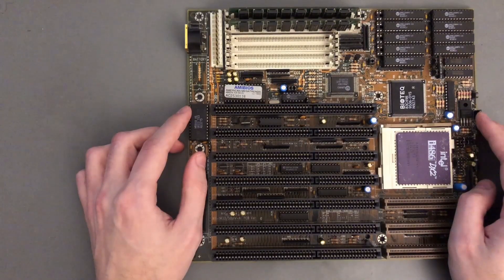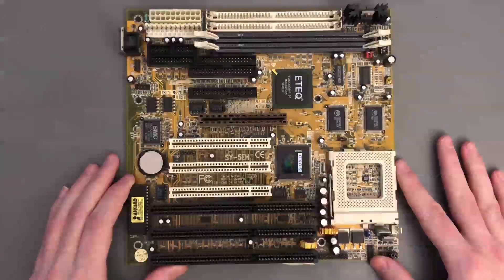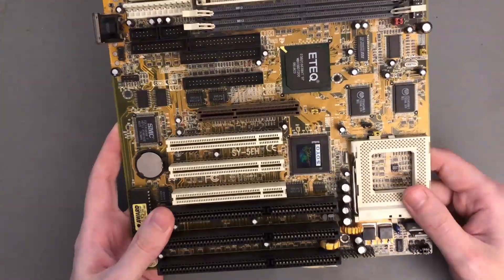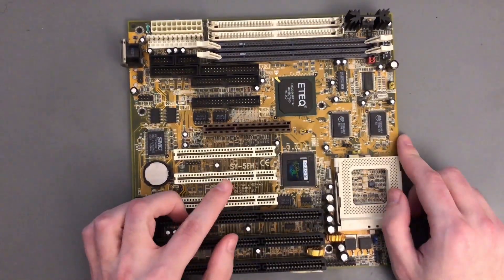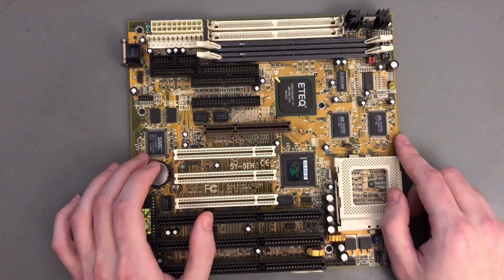Back then the main source of information was PC magazines. But the important thing is that when the time finally came to upgrade to a Pentium machine, I was really able to take the situation into my hands and handpick all the components. The motherboard I chose was this one — and this is not just the same model, it's the exact motherboard I used back then. It is a SuperSocket 7 motherboard from Soyo, the SY-5E8 with VIA MVP3 chipset.